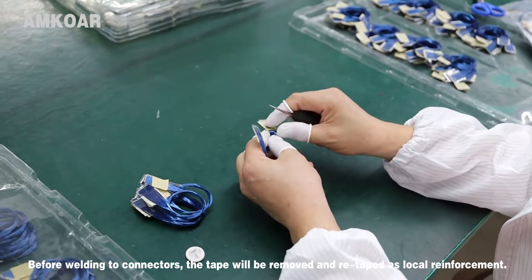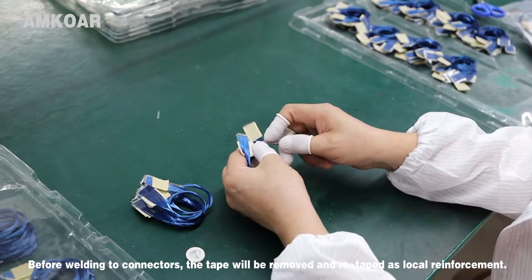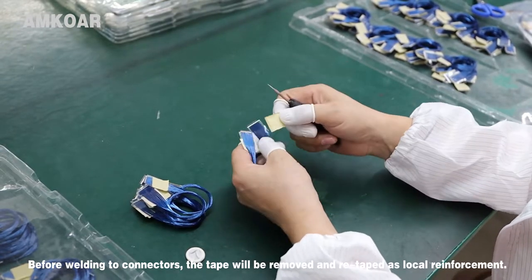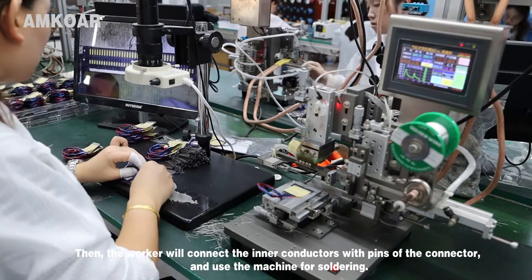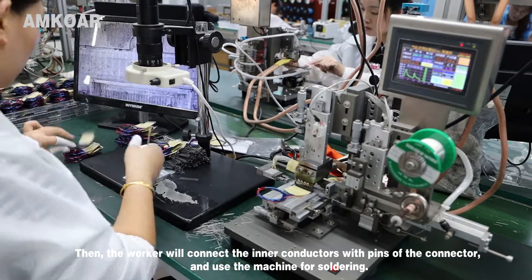Before soldering to the connector, the tape will be removed and re-taped as local reinforcement. Then the worker will connect the inner conductor with the pin of the connector and use a machine for soldering.